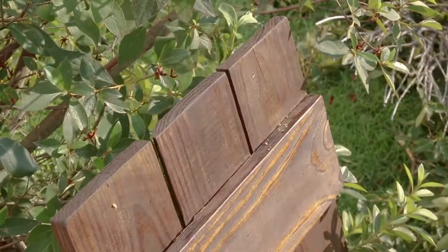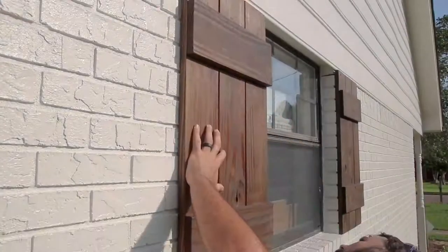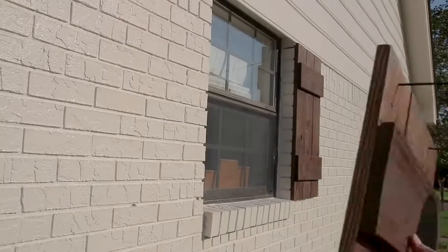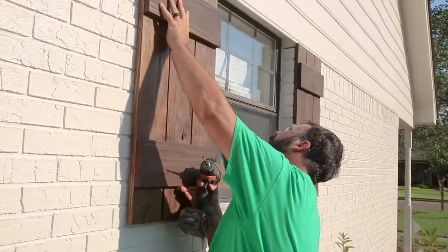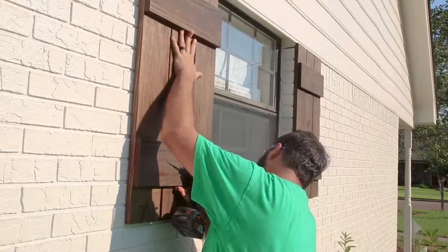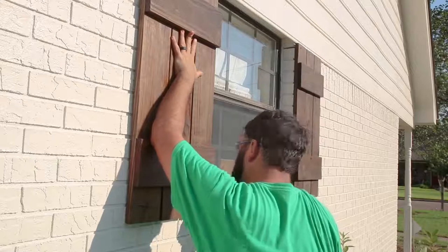Once I've transferred the marks I can drill the holes. I apologize because I didn't get really good footage of this, but you kind of get the idea. I held the shutter back up on the wall, made sure everything was going to line up just right, made my marks, and used a hammer drill to drill into the mortar and tapped in some anchors. If all my measurements are correct, the screws will be in the right place to hit the anchor behind the shutter.